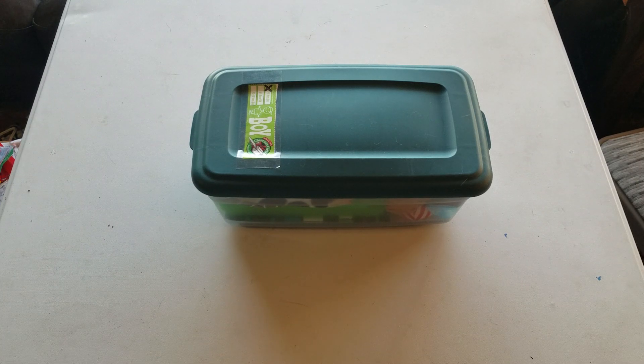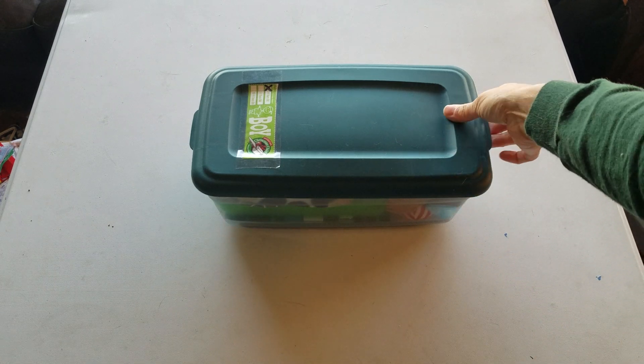Good morning. This is an unboxing video for a boy age 2 to 4. Standard Sterilite 6 quart box.